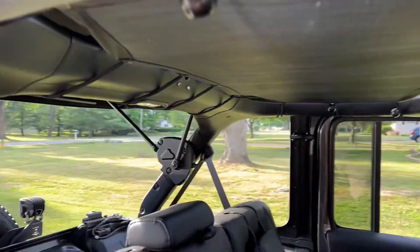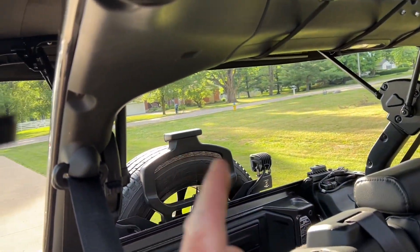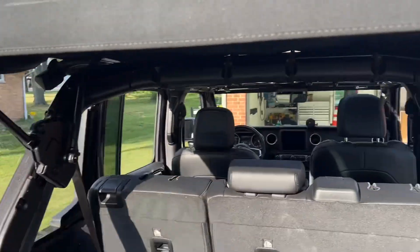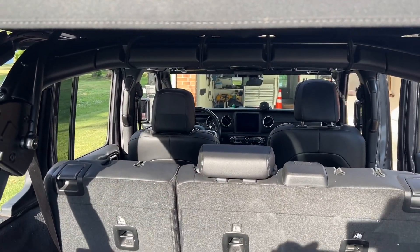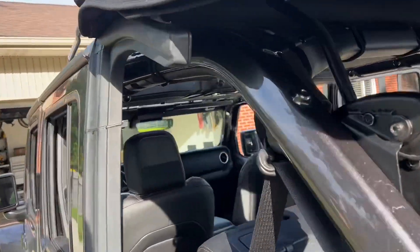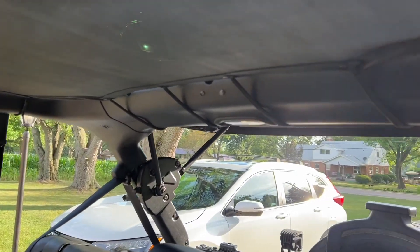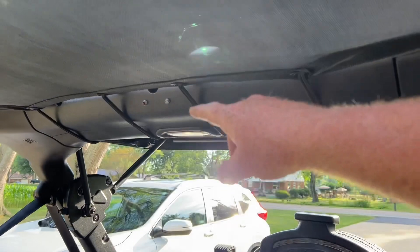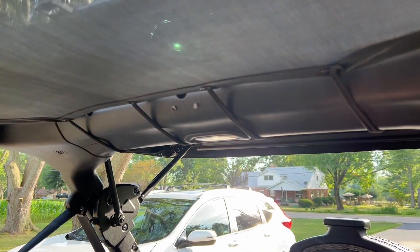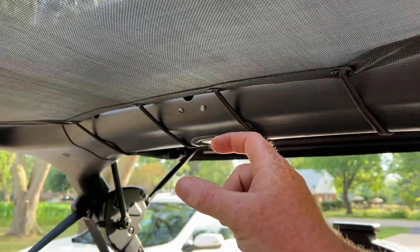For as long as I've had my Wrangler 4xe, one of the things I wished I could see is when the brake lights are firing with max regen. With max regen turned on, I just wanted to see when are the brake lights coming on. I had this idea like a year ago when I first got this thing, and it's kind of inspired by my dad's old '68 Cadillac. If you're familiar with the old Cadillacs, they had a little indicator back there that you could see when the left turn signal, right turn signal, or when the brakes were on.